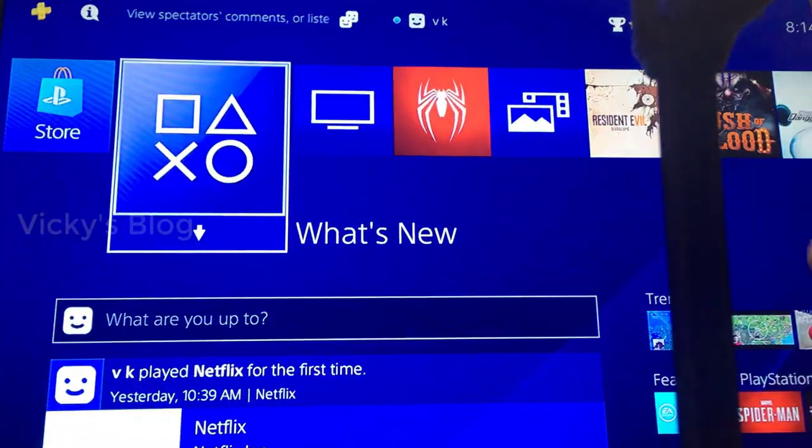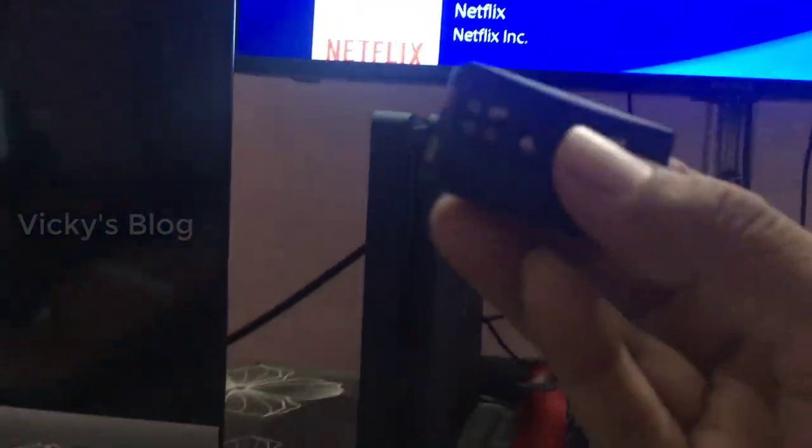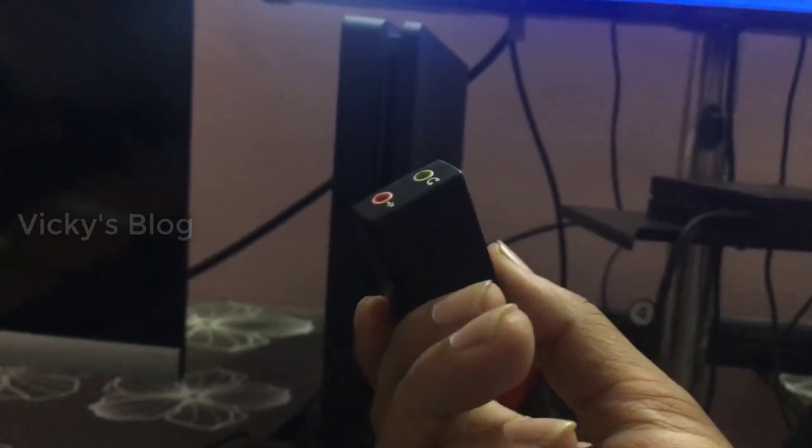My PS4 is running on my TV and I'm getting the sound from my TV right now. I'm going to add my 2.1 speaker — or you can add a 5.1 as well. Before that, you can also use the headphones which come with the PS4.